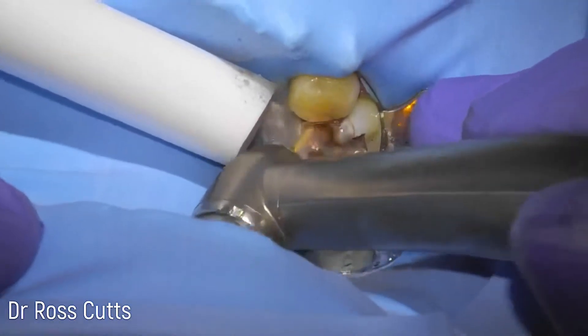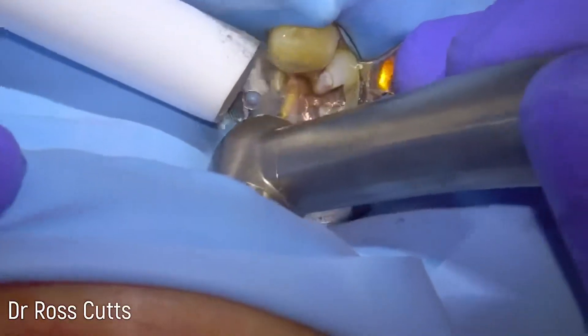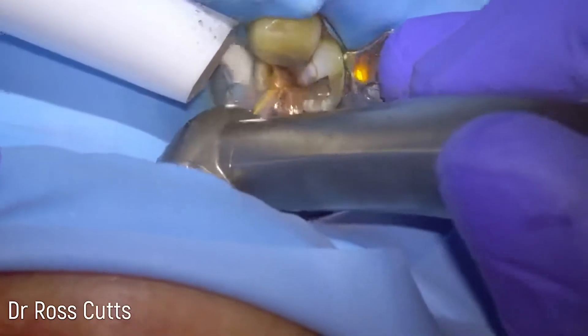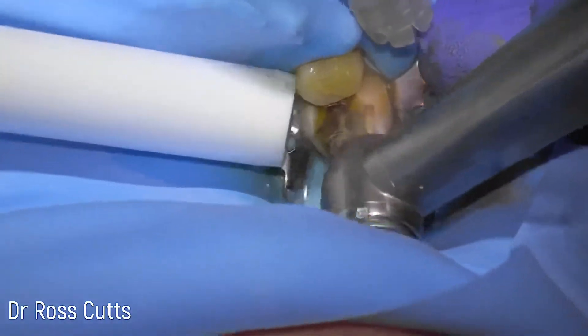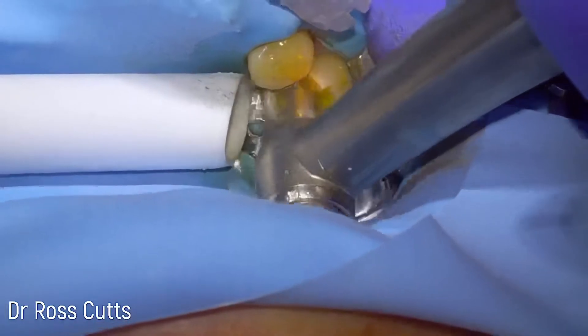We try and take these out in pieces so as to minimise aerosolisation of the old silver filling. Lots of water and high-powered suction being used, just carrying on gradually taking it out in chunks.